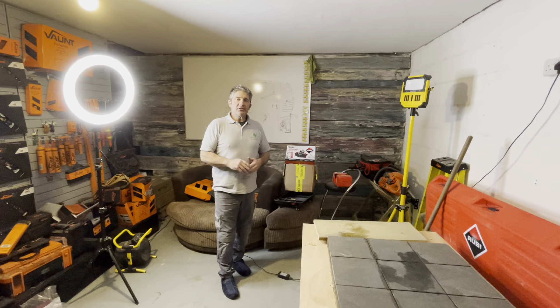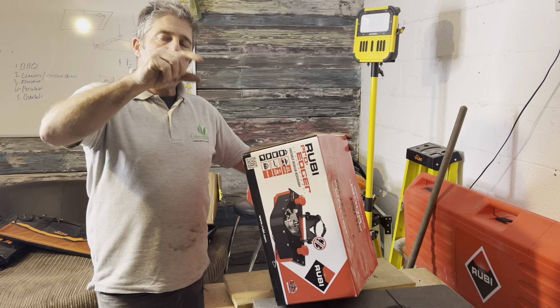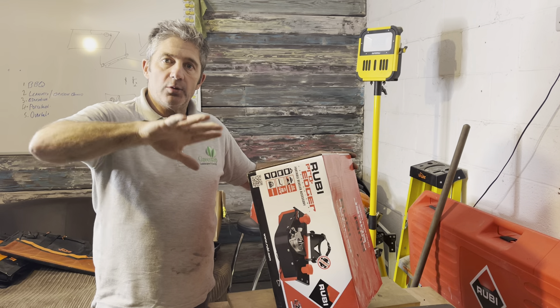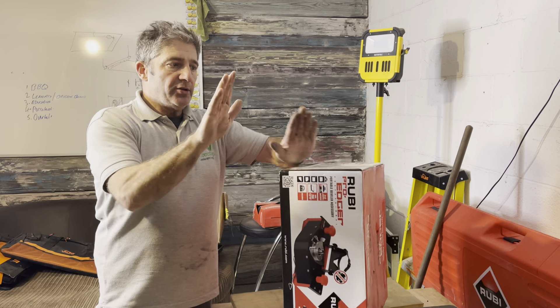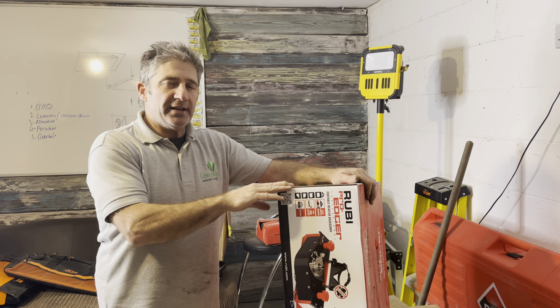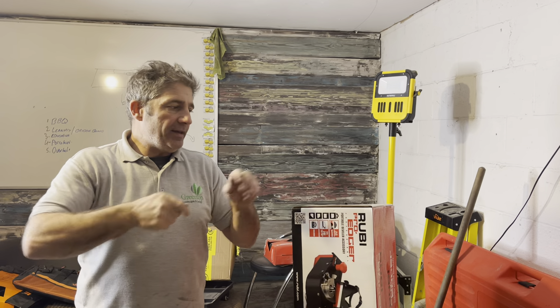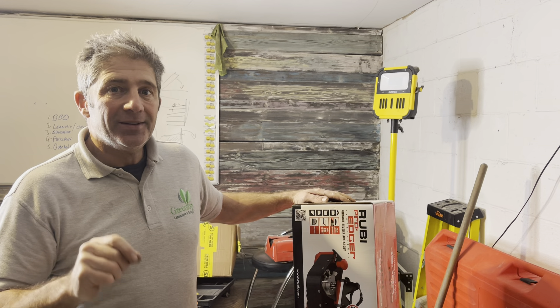Over in this corner we're going to have the Ruby Tool shelf. This is Ruby Tools — people can familiarise themselves with the brand. We've got the Pro Edge Cutter over here. What it does is put a chamfer — like a 45-degree bevel — on a tile or porcelain unit when you're cladding a wall. You put one on each side so the 45s come together nice and neat. What the guys at Ruby always say is take a little bit off first with a grinder, then finish with this just to save your blade.